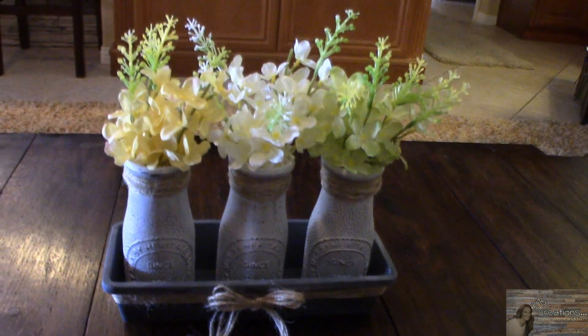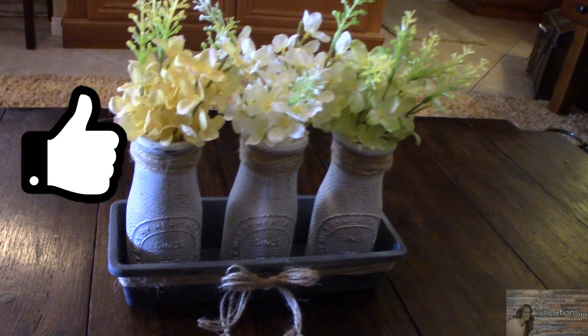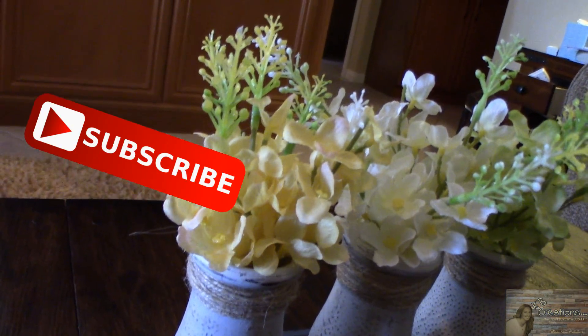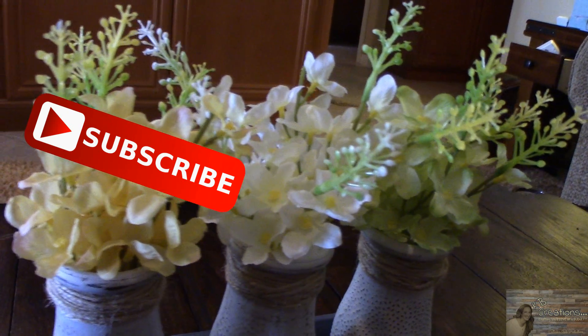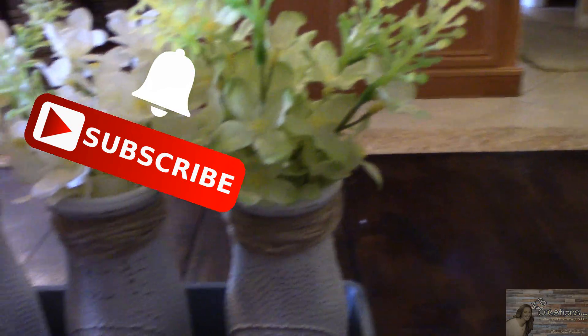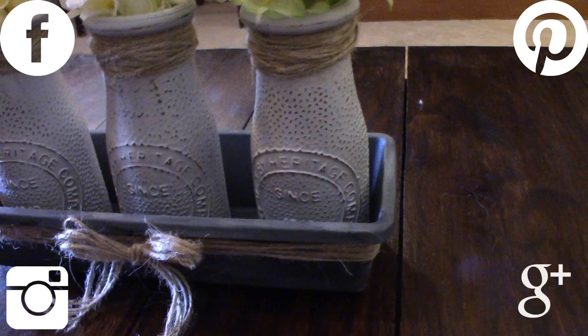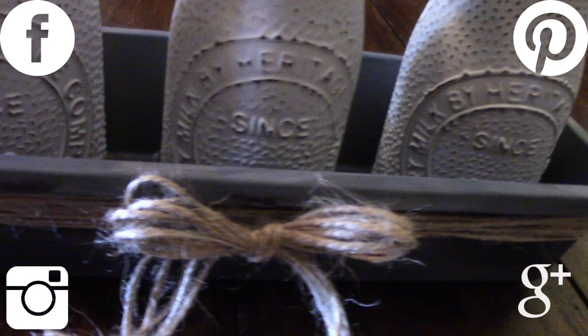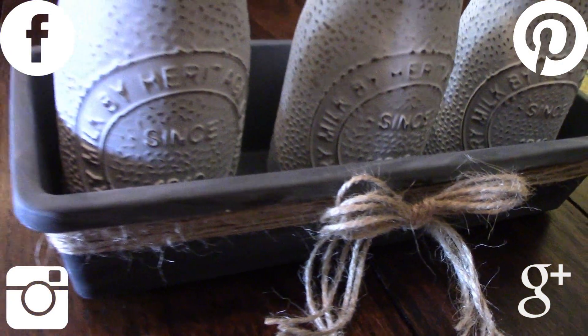That's all I have for you for today. Please give it a thumbs up if you liked it. If you're new to my channel, click that red button and stick around for more crafting on a budget videos. If you click it again when the bell appears, YouTube will notify you when I'm uploading a new video. You can also follow me on Facebook, Pinterest, Instagram, and Google+. Those links are in the description box below.